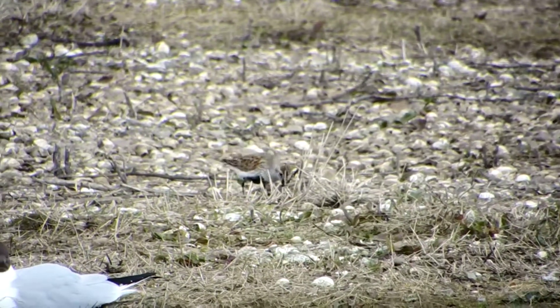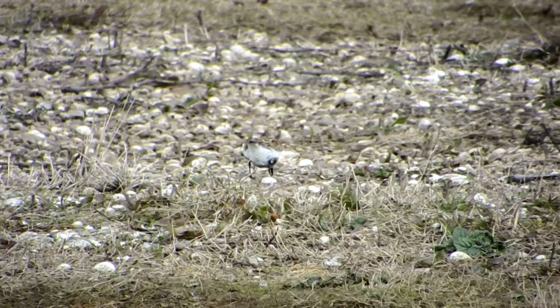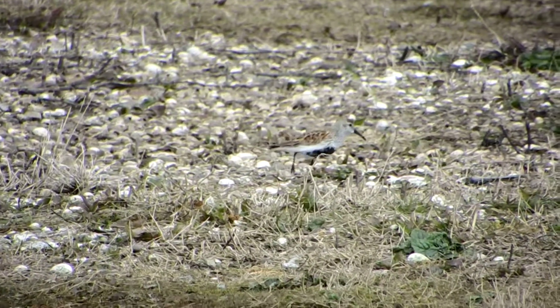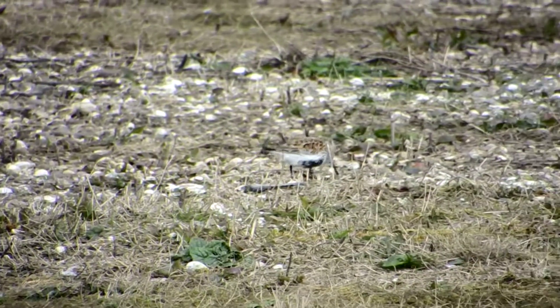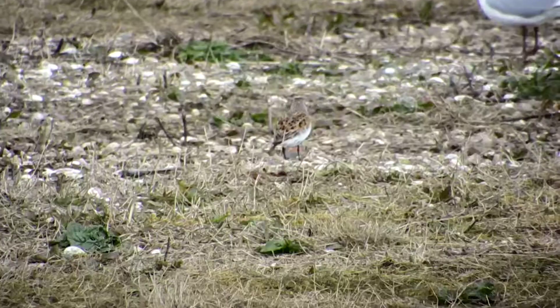There's a little camouflage on those pebbles. It's a dunlin. What is that? Dunlin. Dunlin? Dunlin, yeah. Flat belly.